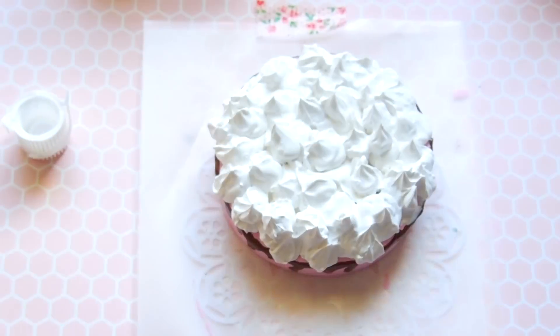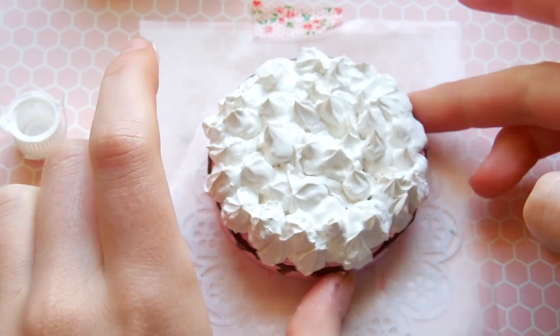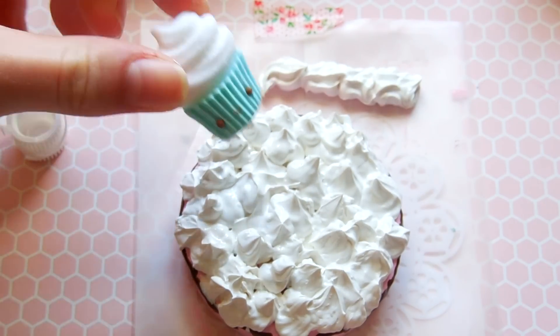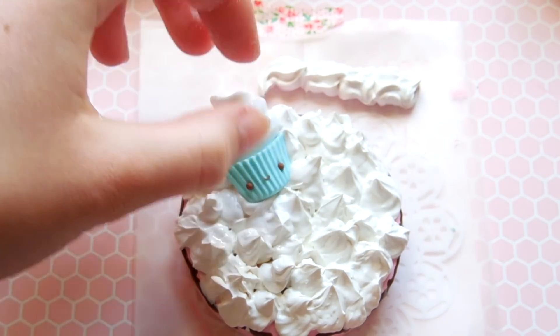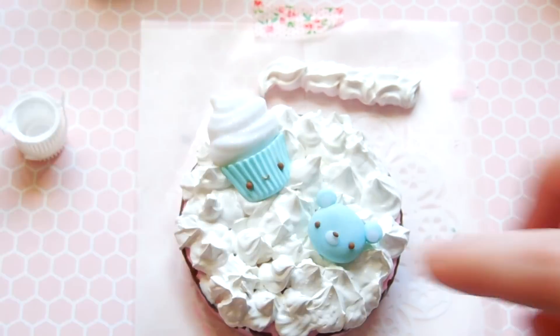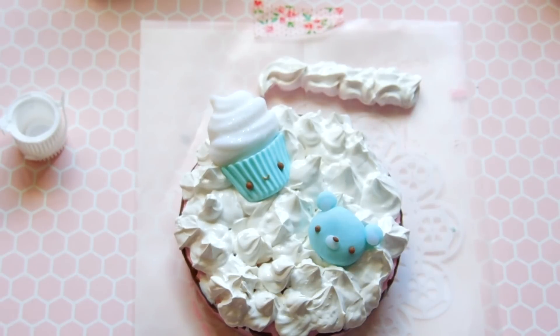It just does not hold its form as well as many Japanese-made deco whip brands. So now you can see my piping job looks really, really messy, but I'm just going to try to make the best of it and add my capuchons and try to make this come together.